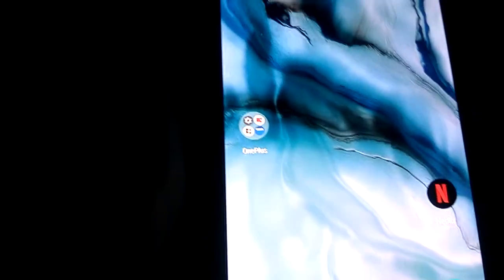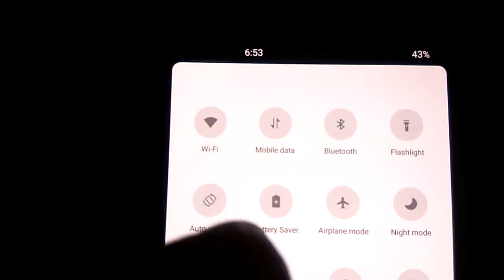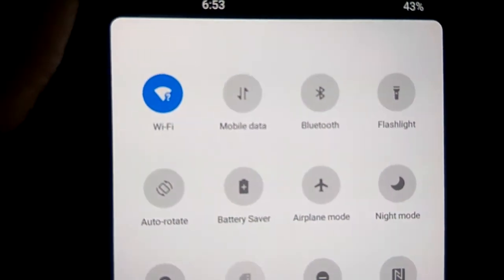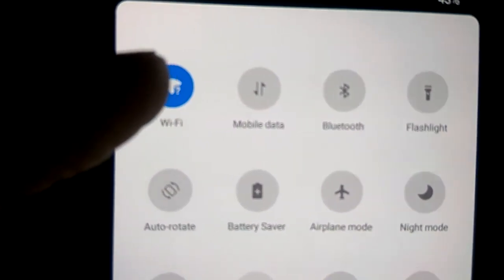In my hand, this is the OnePlus Nord. In this video, we show how to turn on Wi-Fi. You must simply turn on the Wi-Fi from here like this, and if we turn on the Wi-Fi you can see